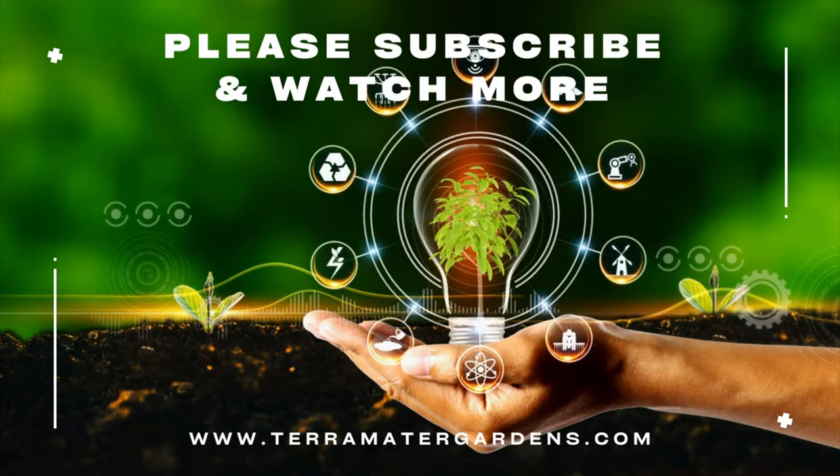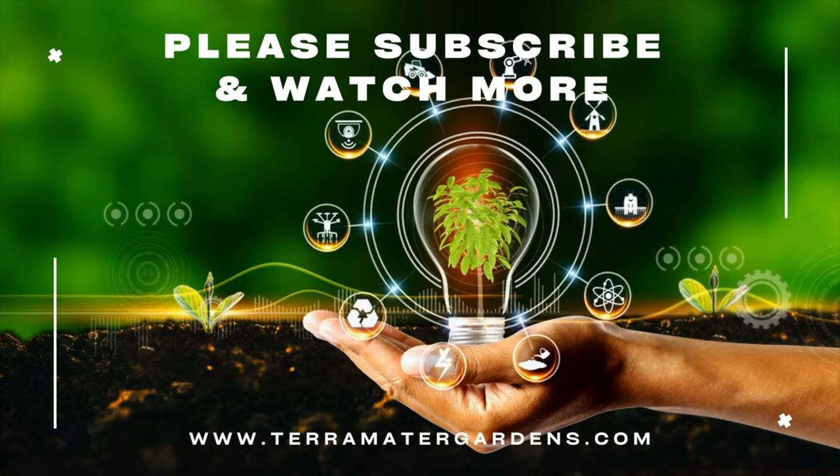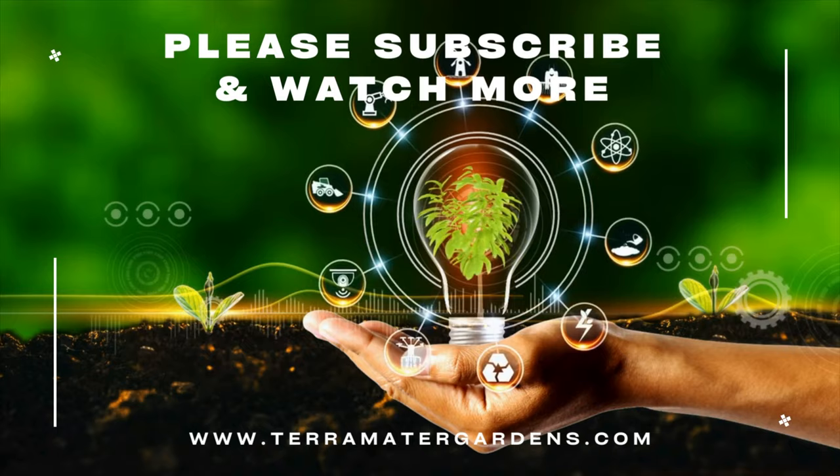That wraps up our discussion on acorn squash. Whether you're an experienced gardener or just starting out, this winter squash is a delightful addition to your garden and kitchen. We hope you find this information helpful. Don't forget to like, comment, and subscribe to our channel for more gardening tips. Thanks for watching and happy gardening!